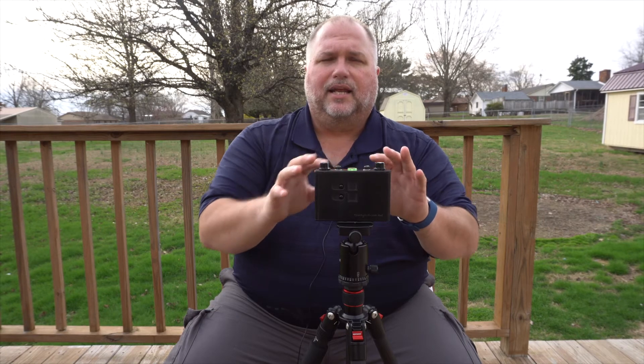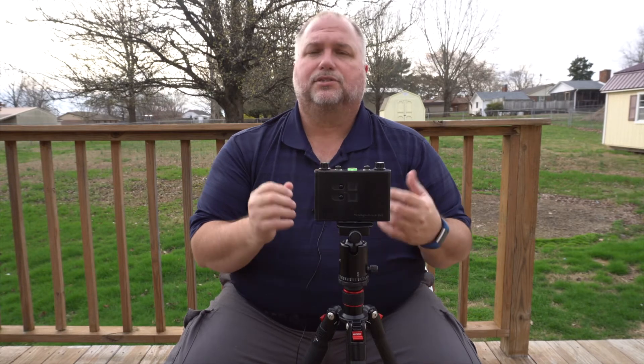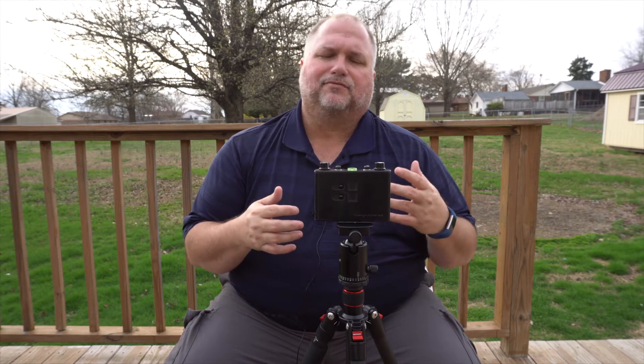With these lenses being so wide, you really need to get close. If you think you're close, you probably need to get closer, because it's so wide that everything will be pushed back. But the amount of distortion and natural vignetting that you get is just fantastic.